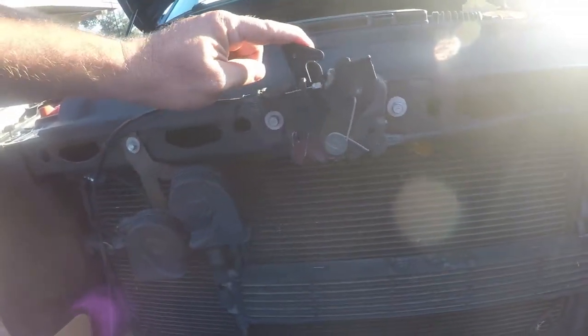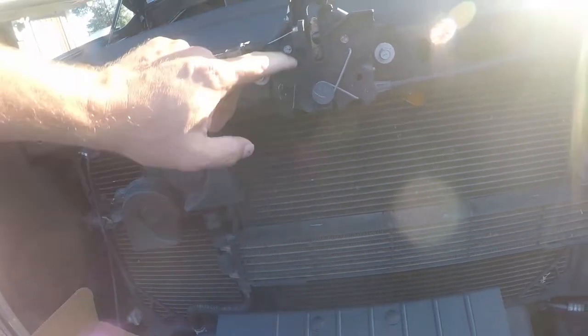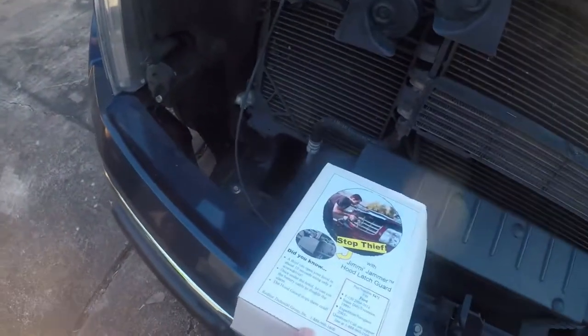It's relatively easy for a crook to get in here and pop your latch with just a screwdriver. Once they pop your latch they can steal your battery and other stuff they don't really have a right to get to. There's a product called a jimmy jammer.